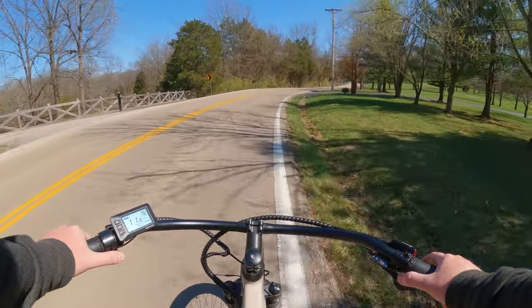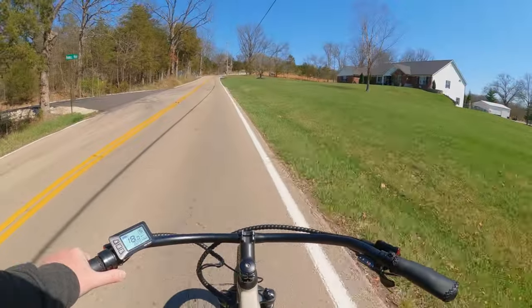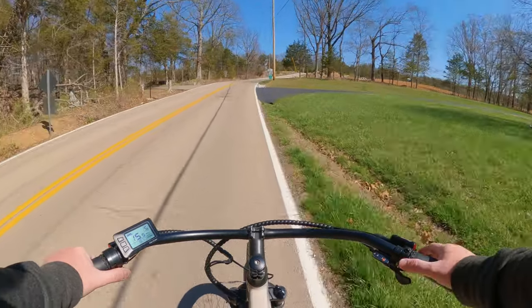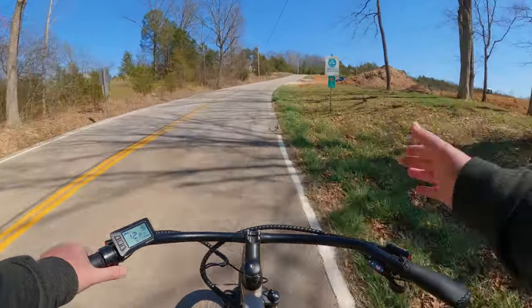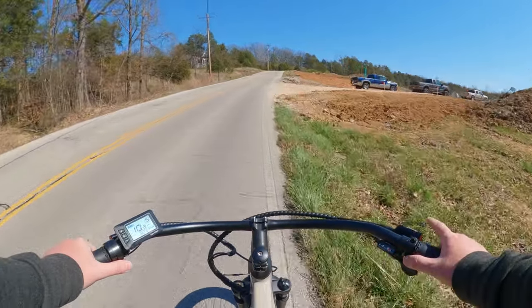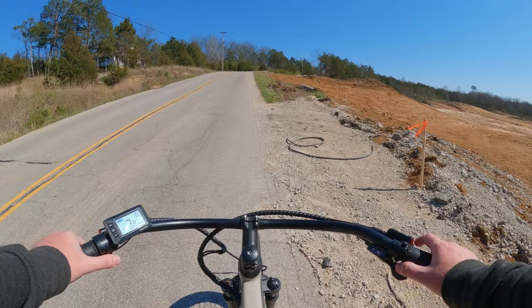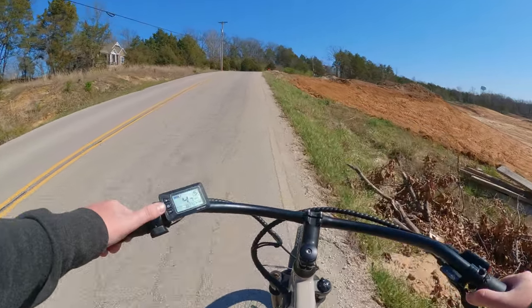There's one more steep part on this road coming up. Right past where they're building the subdivision is another hill — that's the steepest part of the road going this way. We are definitely not going to be able to make it up with throttle only — the other hills are a lot steeper, by about 2%. So throttle only is not making it up; let's help it with some pedaling.